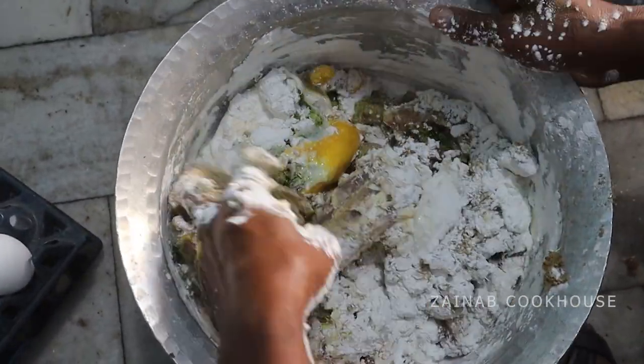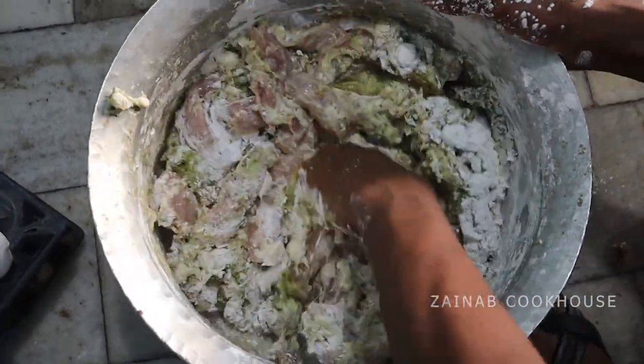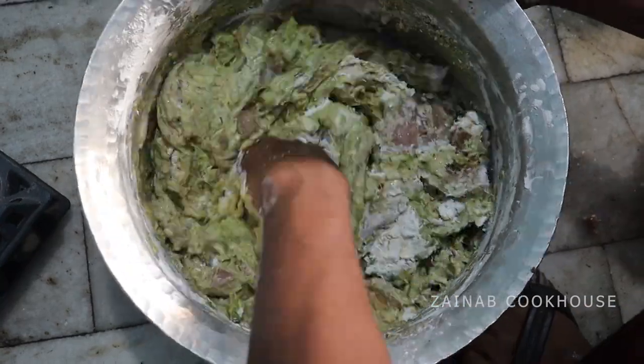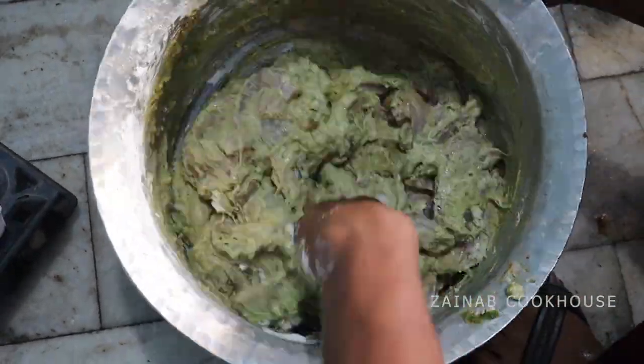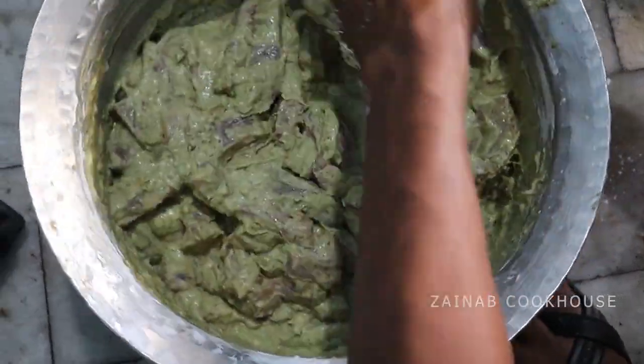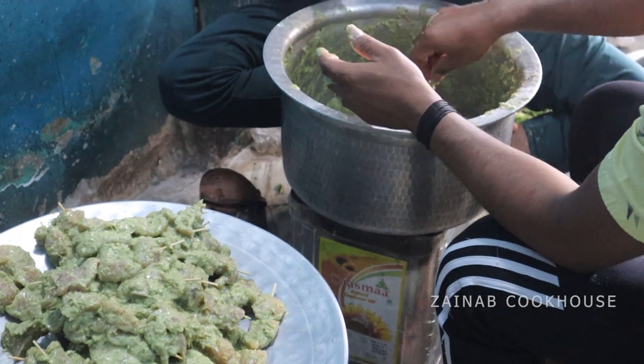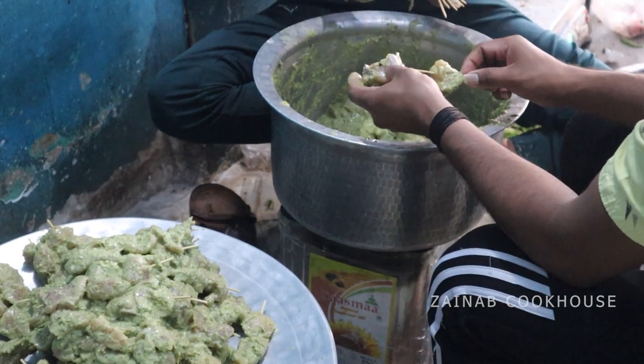Mix everything well. After mixing, you need to marinate for at least 1 hour. Make sure to mix it well for around 10 minutes so that the corn flour is no longer white, because the mixture stays heavy during mixing.